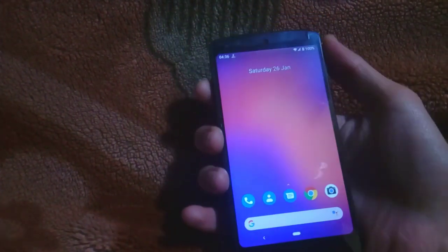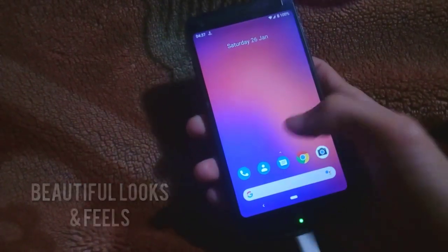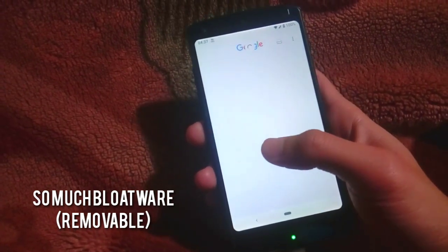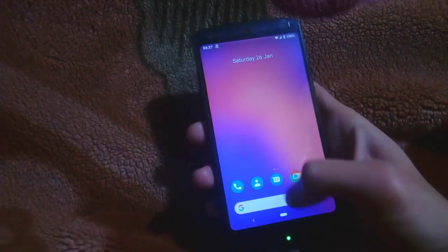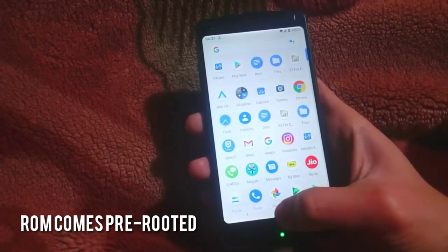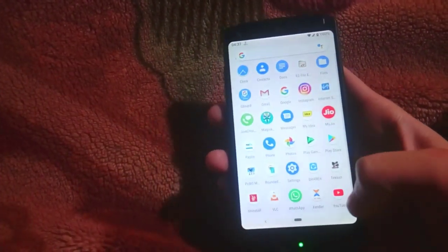I have restored the custom ROM and now as it has booted, you can see this is the screen I got. This ROM looks pretty beautiful at first sight when you boot, but then you find out there is so much bloatware installed — mostly all the Google apps like Google Play Music, Google Play Movies, and Google Play Newsstand. But you can remove them using any system app remover because this ROM comes pre-rooted with Magisk. You can install a system app remover from the Play Store and remove all the bloatware you want.